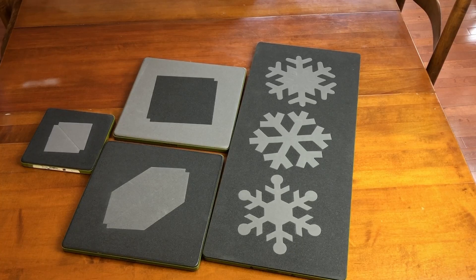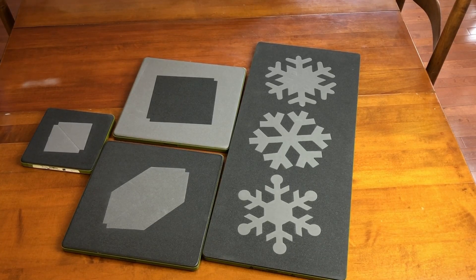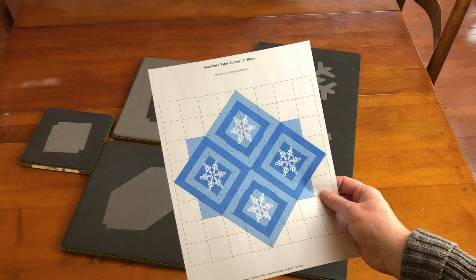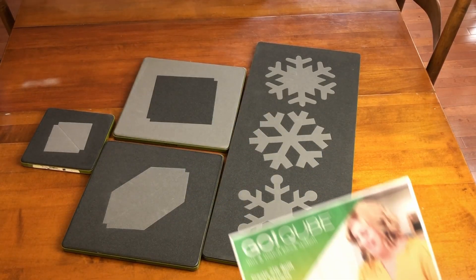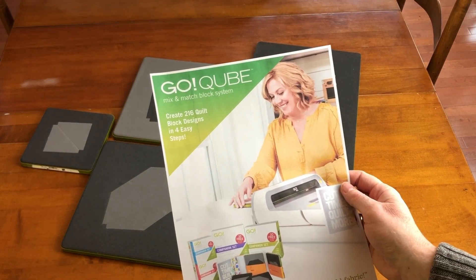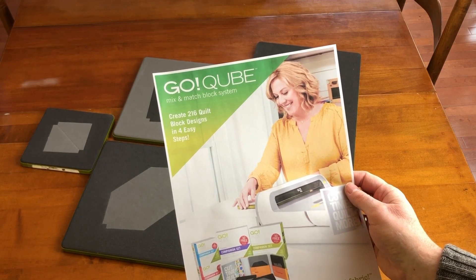I wanted to create a table topper pattern to use the 7 inch Snowflake die, so I used Electric Quilt 8 to come up with this wintery table topper pattern. I used two of the blocks available through the 216 Block Patterns PDF that comes with the cube: the Fortify and Motivate blocks.